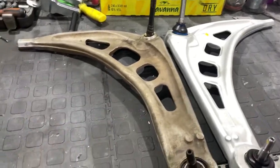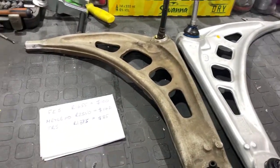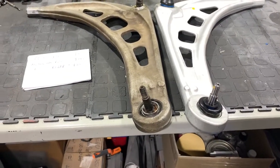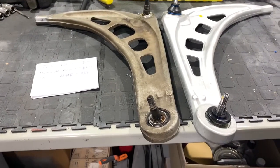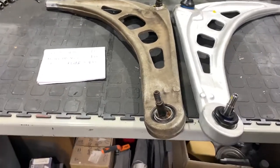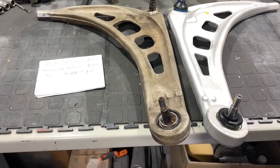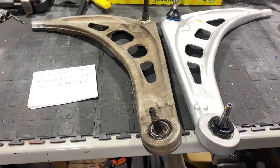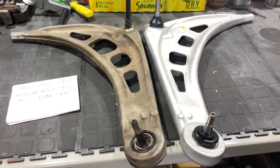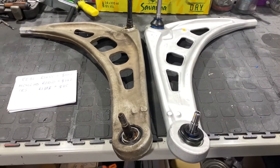From our local parts supplier, Gold Wagen here in South Africa, they actually supply three different products, which I found quite interesting. They stock the Febi Bilstein, they stock the Meyle HD, and they stock a brand called TRS, which for the life of me I couldn't find any reference to on the internet. This is definitely some kind of unknown control arm brand.